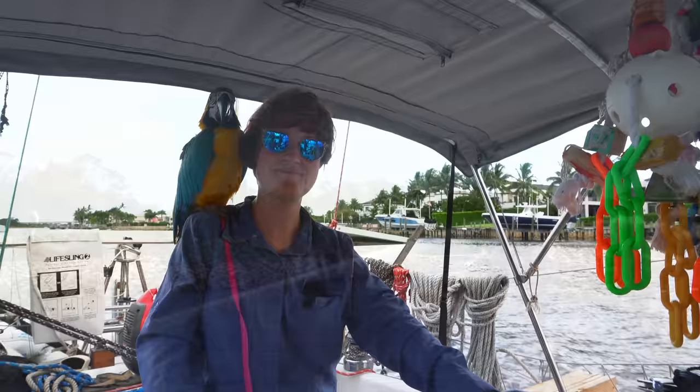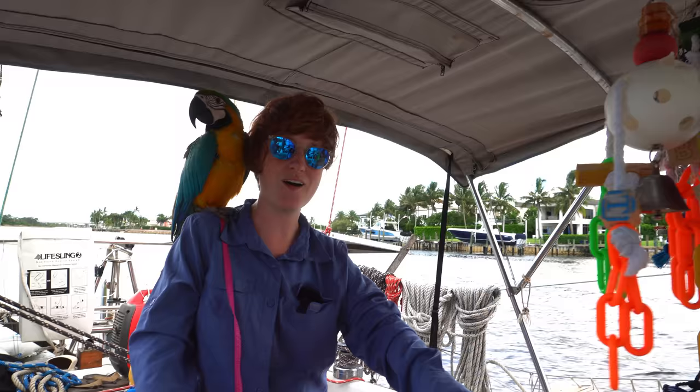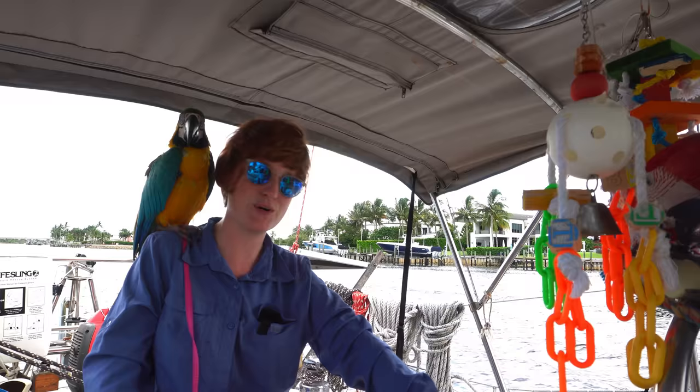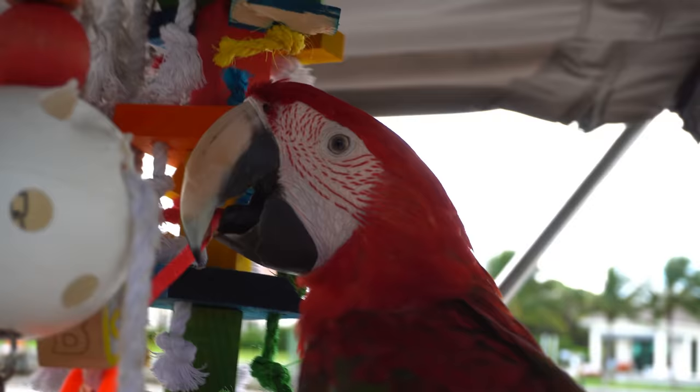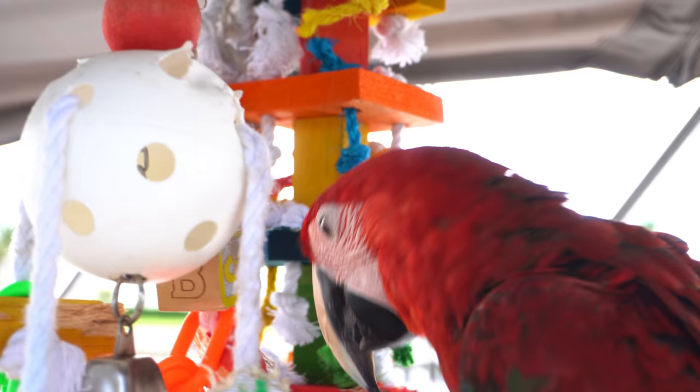Nice and peaceful ICW. This is very starkly different from how we are out in the ocean. It's nice because we've got the pets now - we've got Morty, the birds and everything. We do have harnesses on both birds just in case. But it's just so peaceful and nice. Charlie's like, I'm busy - can you not see that I'm busy? I have a stick. Jerry, kisses.